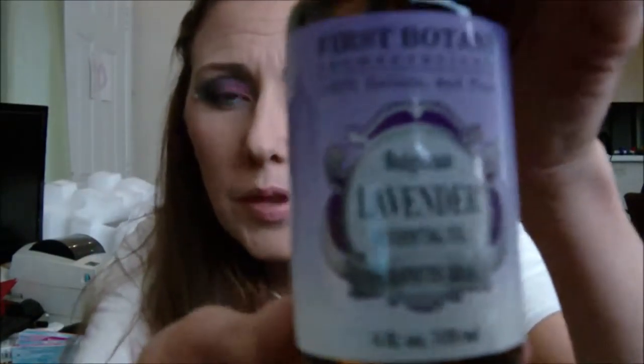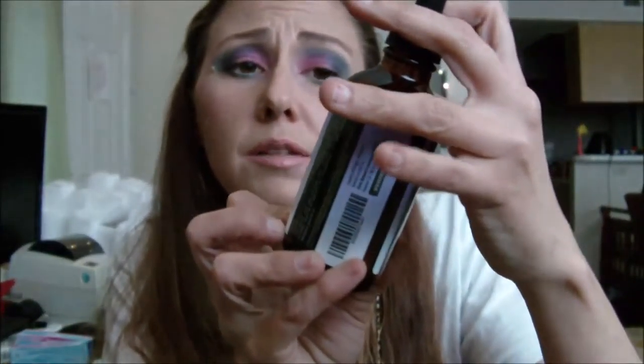Next is this First Botany 100% Pure Belgian Lavender Essential Oil. I love lavender — I really do. It does a lot of good for my family. You can tell the difference between fake and real. There's no chemical smell to it — it just smells good when you smell it. You open it and go, it's perfect. This is also off of Amazon by the company called First Botany. I think that's how I'm saying it. And it is legit. Legit.